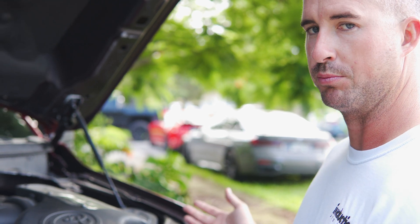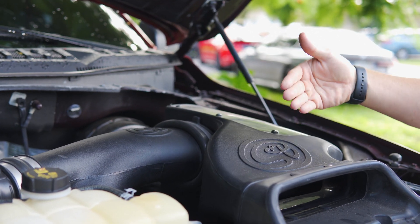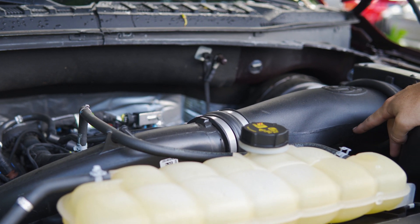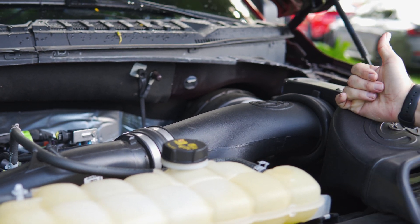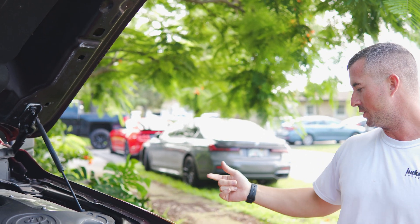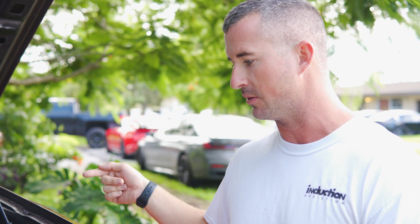Everything should be pretty straightforward. Remove your factory air box — in my case it's an SMB, should all come out the same. You get all your clamps, your PCV system, your GLAW valve or circulation tube, and then we can reach the turbo inlets where they mount to the turbo inside the fender well. Let's get started.